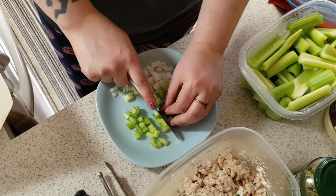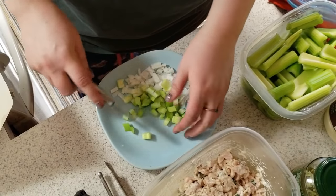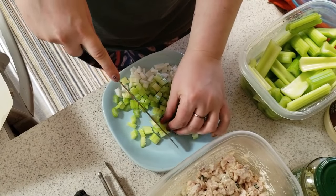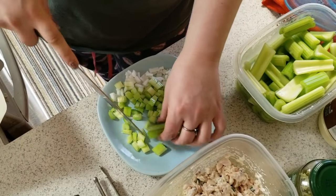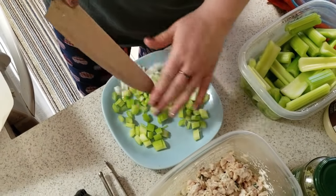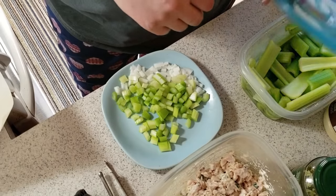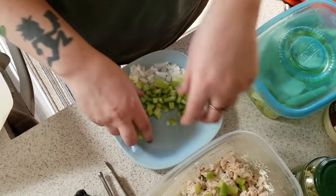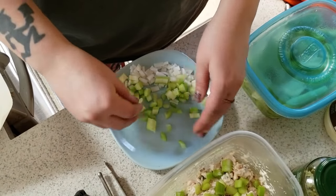Your girl needs some major kitchen appliances. Every week I'm going to try to order one or two things off Amazon, because I never used to cook this much. Now that I've started keto, I'm cooking a lot more — like every day.